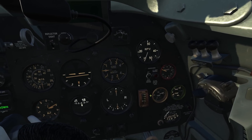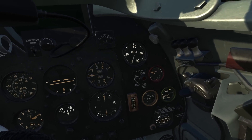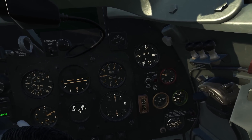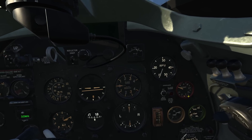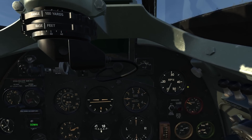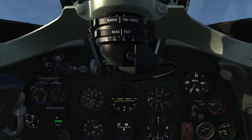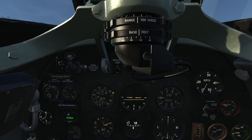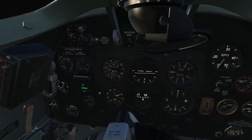Before we get started, let's make sure the oil pressure gauge is between 30 and 60. Let's also make sure the cooling gauge is no less than 60 Celsius and no more than 120 Celsius. Here are some important gauges we'll use: the engine boost indicator, the engine RPM indicator, the airspeed indicator in miles per hour, and the altimeter in feet.